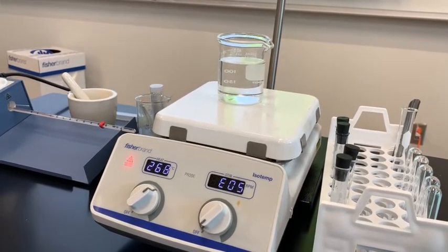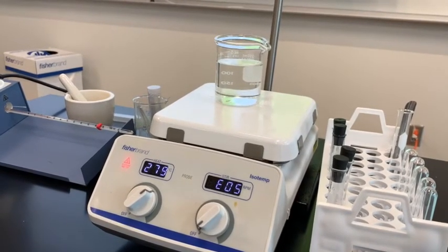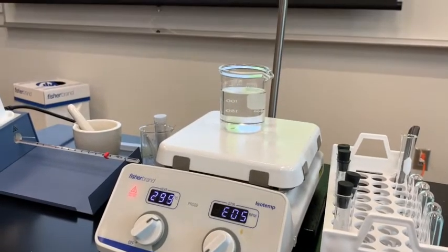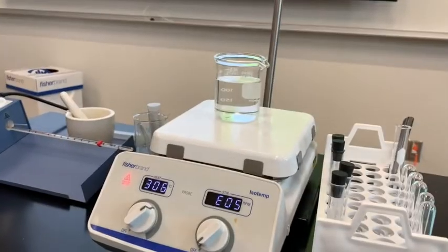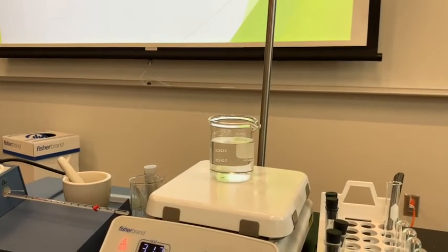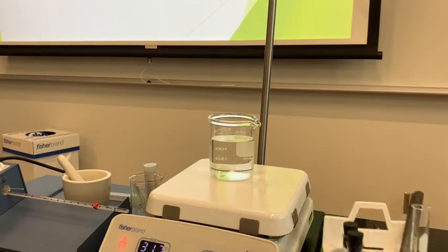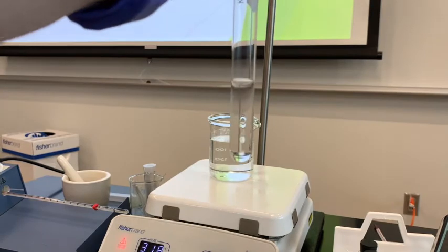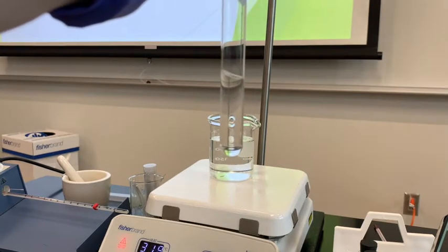We're not using the stirring function — just the heat. I also have a ring stand because I'm going to need to clamp a test tube that has my unknown liquid in it into my hot water bath, and we're going to wait for it to boil.